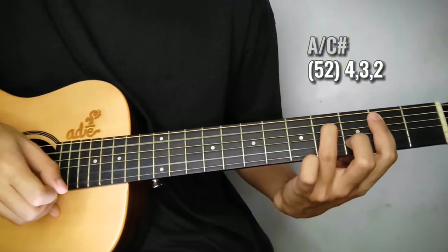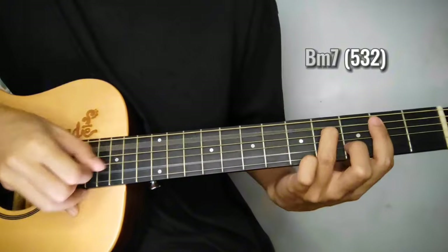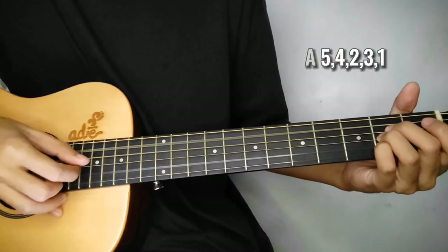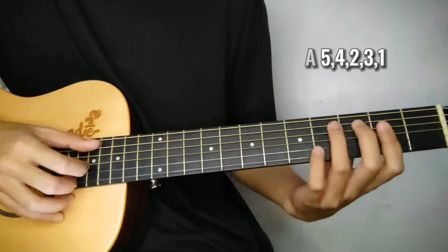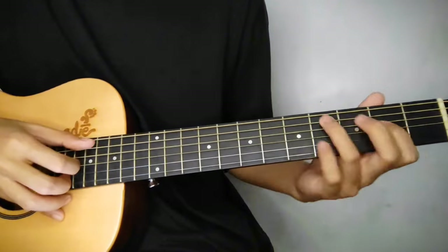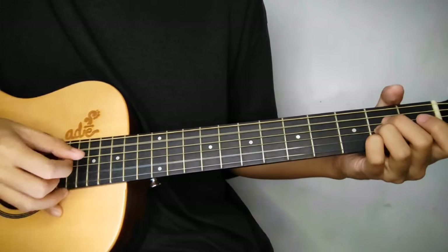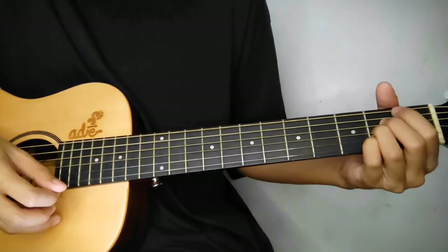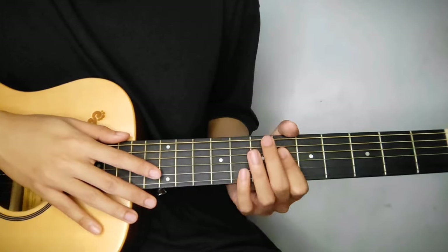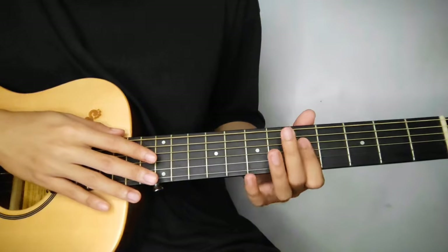Tapos Bm7 kagad. So hanggang nun lang sa Bm7 - 5th, 3rd, and 2nd string lang yan. Tapos A kagad, ganun ulit yung pattern. Again, so play natin ulit dito sa D. So continue na tayo dito sa chorus, sa part ng sana yung D mag-maliw. So magbabago na yung chord progression dun.